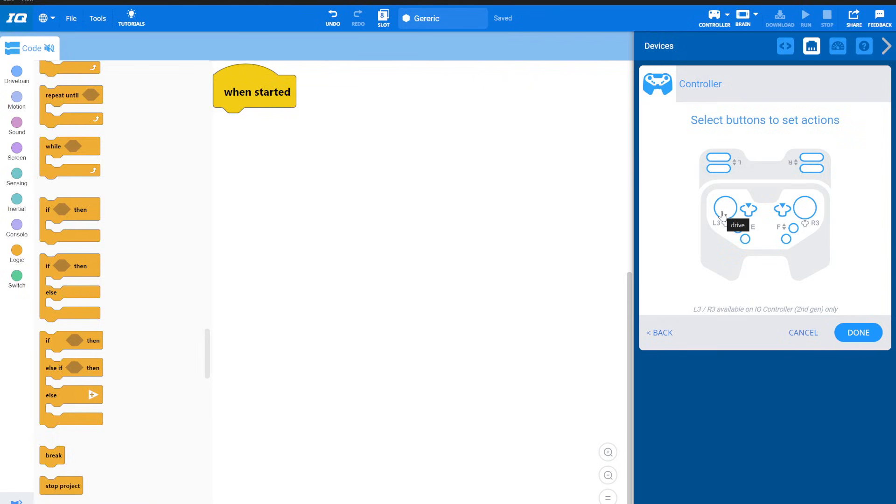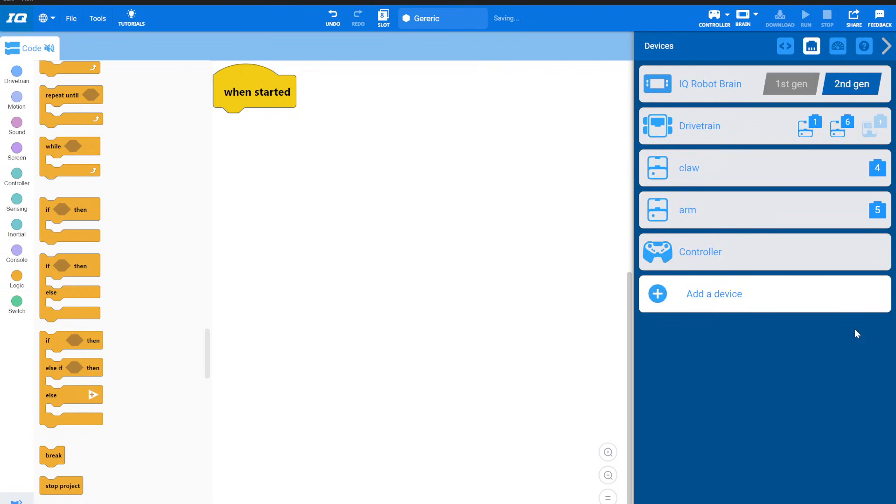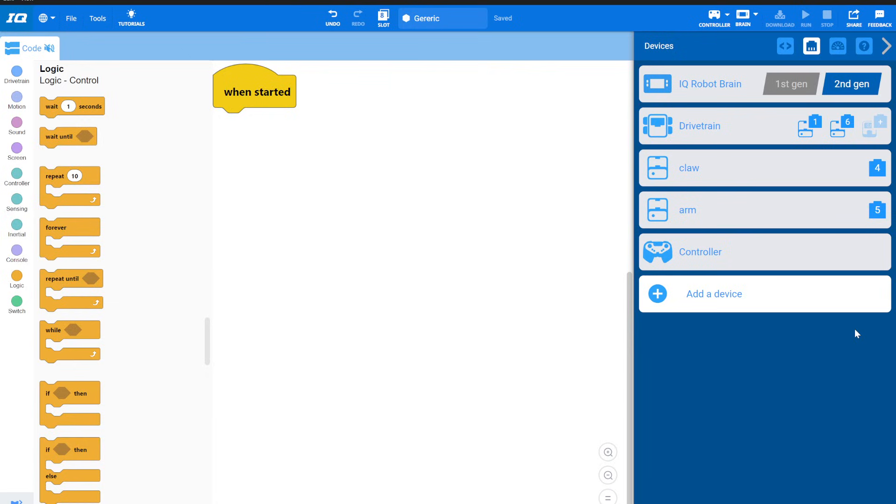Now add the controller. This is where things get fun — decide how you want to drive the robot. There's left stick, right stick, split arcade — that's my personal favorite — and tank drive. I'll go with split arcade. Then I'll assign controls: arm goes up here, claw goes right there. Hit done. But we're not quite done yet.